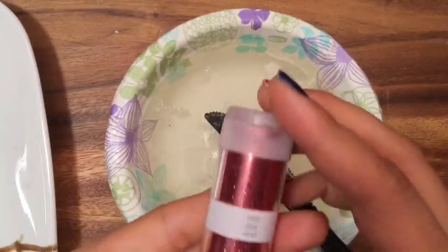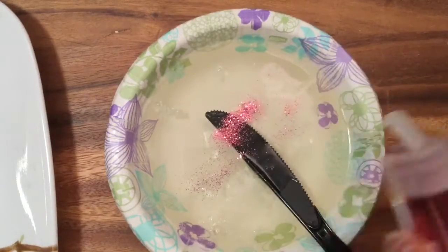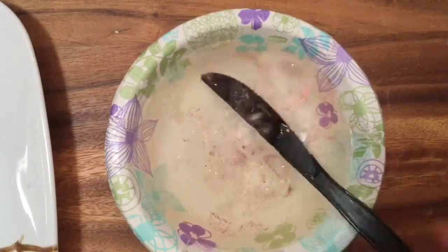I have some really pretty coral color glitter, and we're going to put in just a little bit. Look at how pretty this glitter is! I want to do just a little bit, but it's so pretty I want to put more in. And then I'm just going to gently stir. You don't want to stir too much or else you're going to get bubbles into your soap.